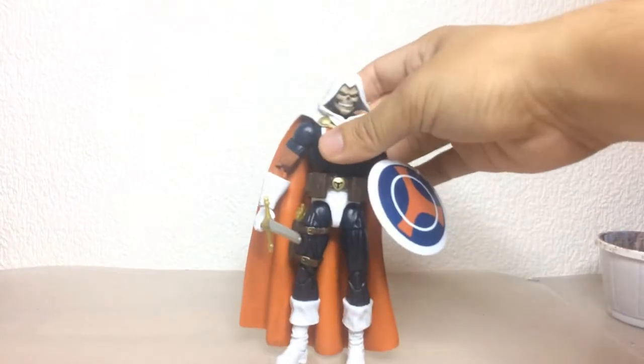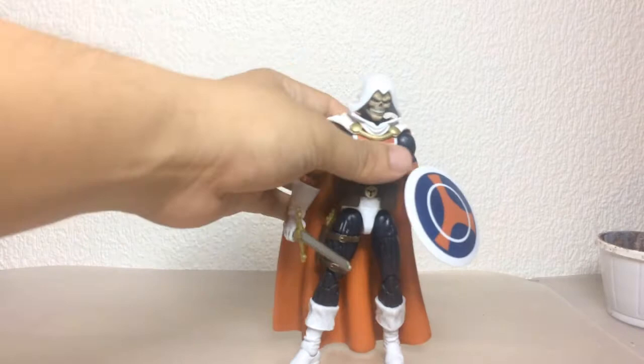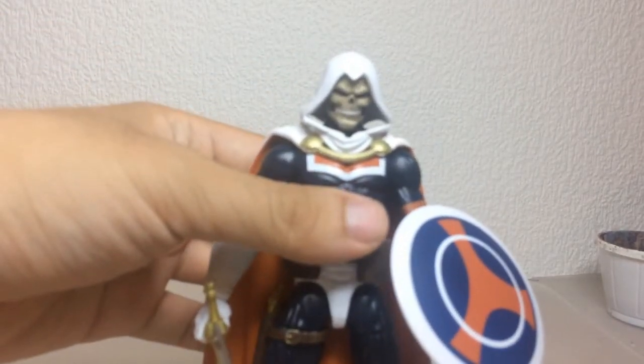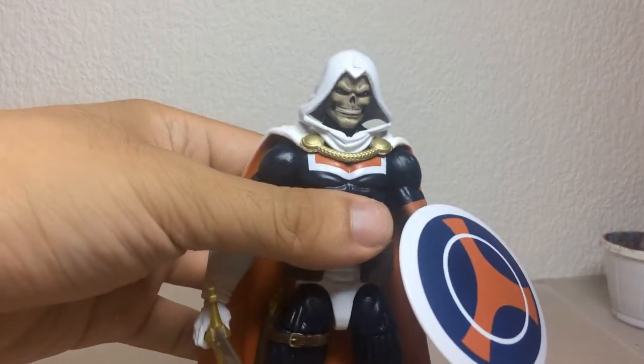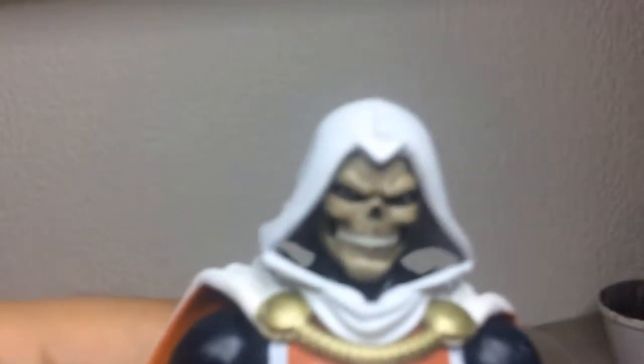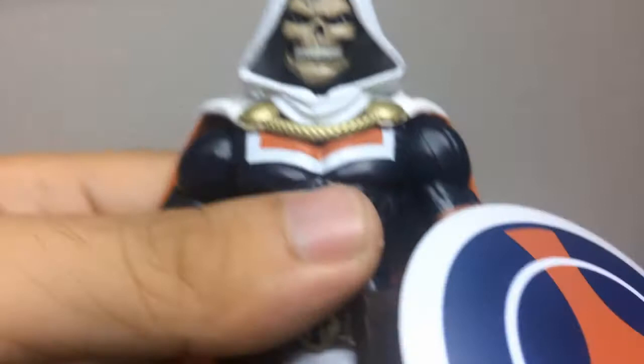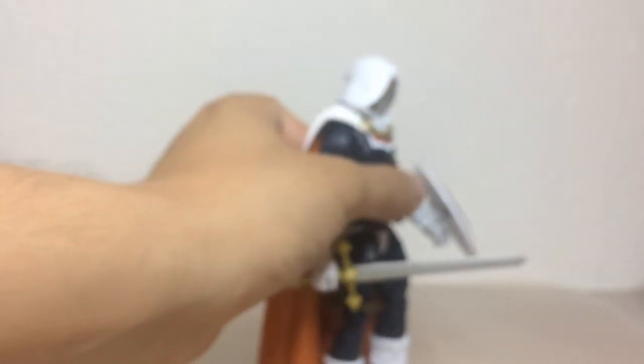Moving on, I also picked up the classic Taskmaster, which I really like. The one thing I'm not really positive about is the head — I think it's the eyes. I don't really like how the eyes are made; they're too far apart and they're a bit too squinty. But the body, the shield, and everything is really nice. The capes are really nice. I'm contemplating just painting it — maybe white and maybe redoing the eyes. But then there's also my old Taskmaster head.